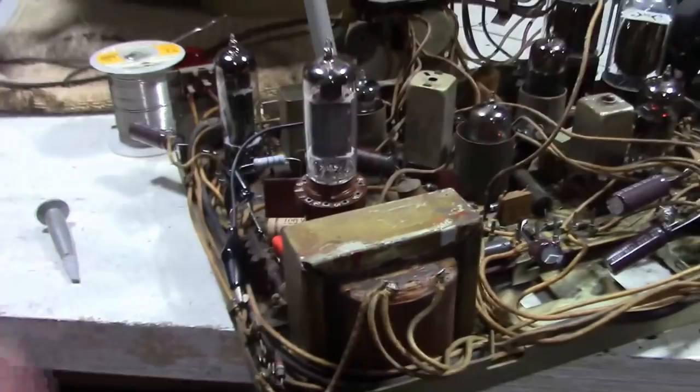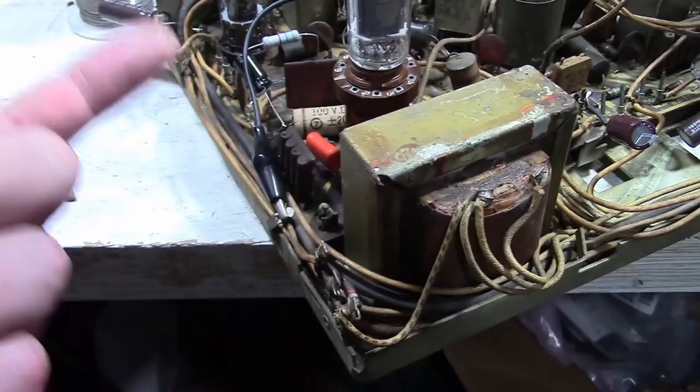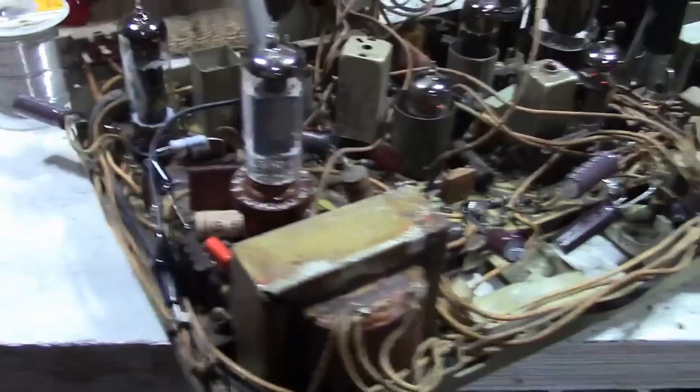We suspect this guy - the vertical feedback couplet, which feels a little loose in there. Anytime these things wiggle or get bumped or moved around, there's always a possibility it could crack a trace down below. I'm hoping that's not what's going on here, but that is a possibility.